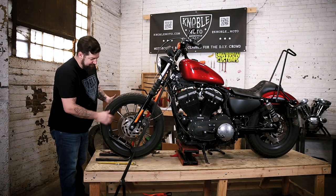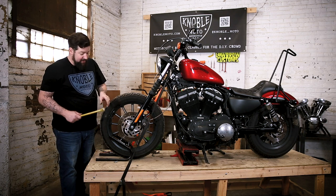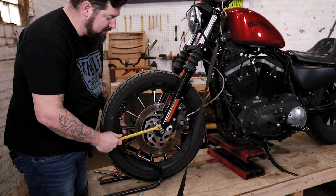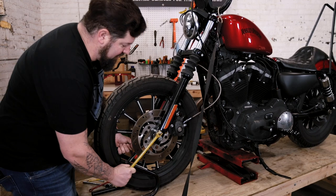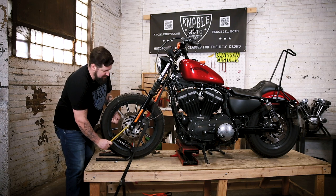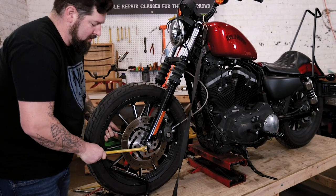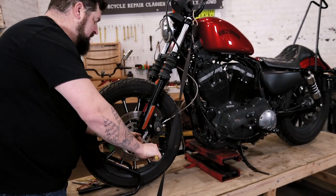Now while you have the bike up in the air, go around and break all your rotor bolts free. On this 2012 Sportster it is a T40 Torx bit. The easy way to do this is get your breaker bar up here, hold the wheel with your left hand, put the breaker bar on the bolt, and turn it free. This is a little easier than chasing the wheel around while it's sitting on the ground. Make sure everything's loose.